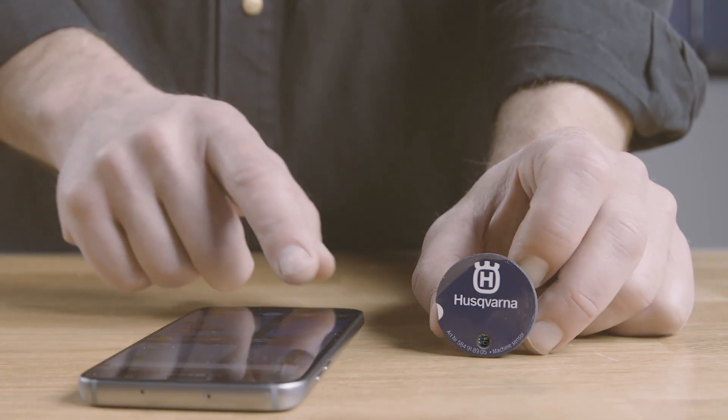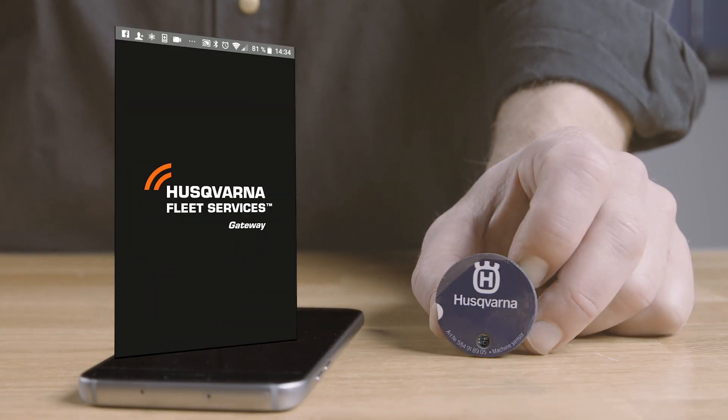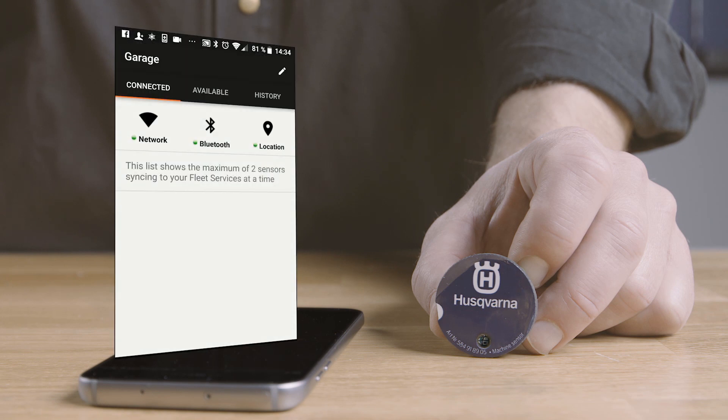Start the Gateway app on your smartphone or tablet. Make sure the Bluetooth is turned on and your device has a stable internet connection. The app will automatically connect the sensor to the Husqvarna Fleet Services cloud and set it up with the correct date and time.